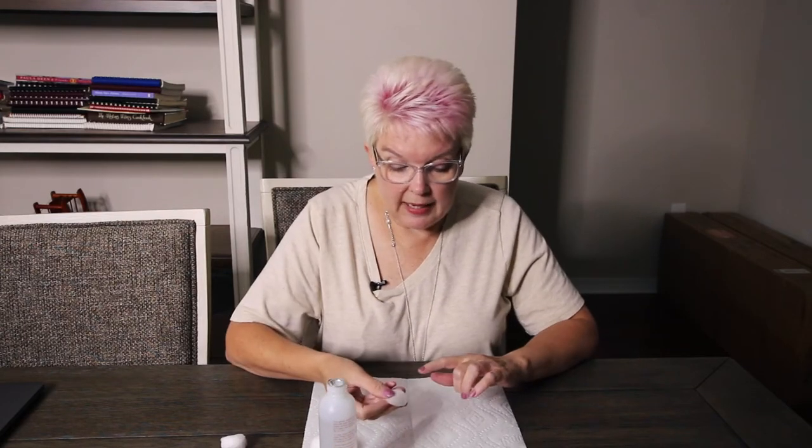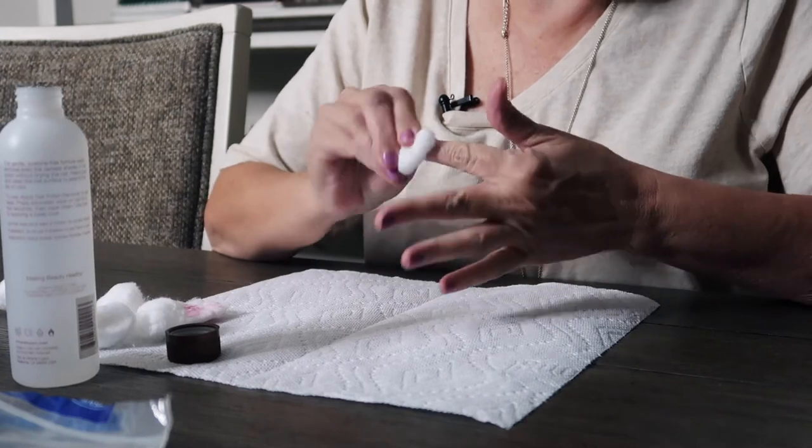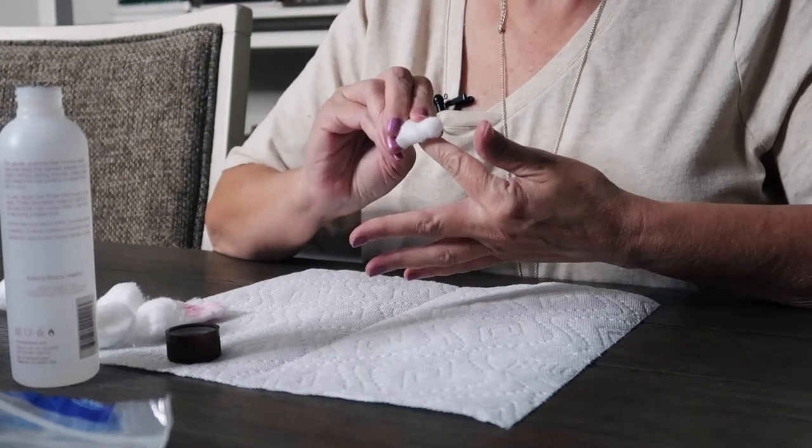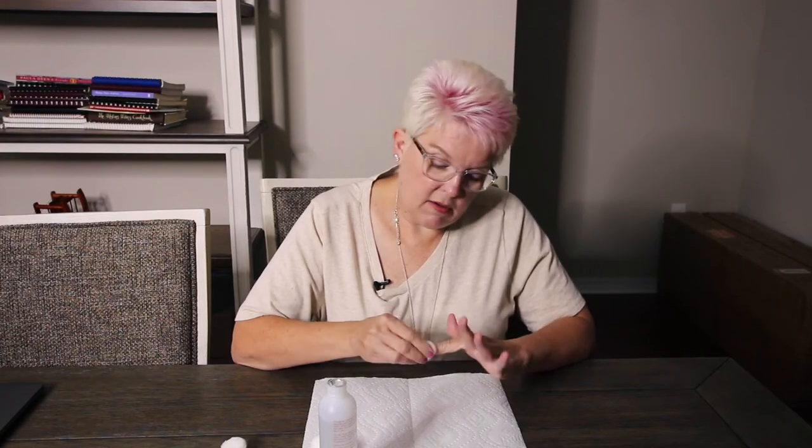It doesn't dry your nails out. Put some on a q-tip. I have glitter on, so it's a little bit harder with the glitter — you just have to add a little bit more friction to it. Here we go, so easy.